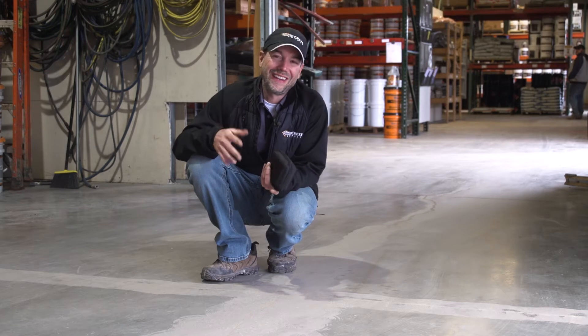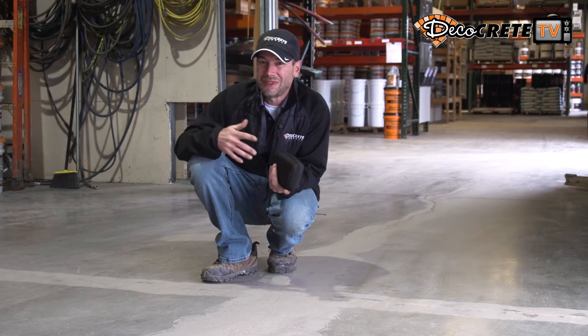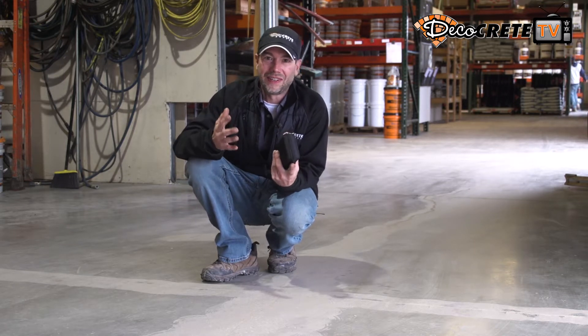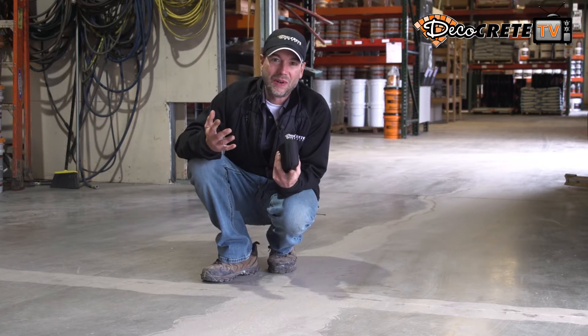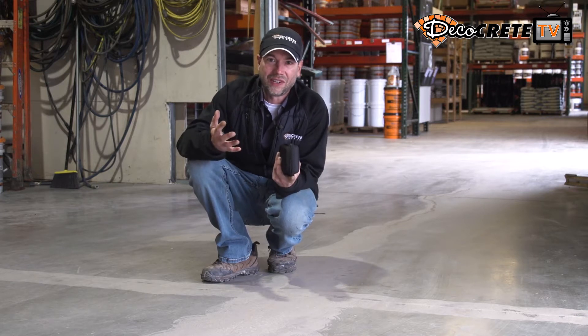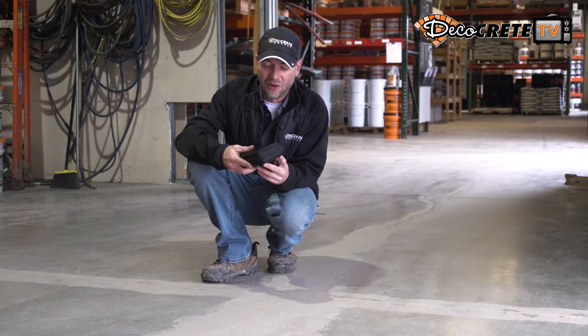What's up guys, Jeff here, welcome back to the weekly update right here on DecoCrete TV. Last week we had our Hall of Fame series training for our liquid metals and poly armor systems, and something that we talked about during those trainings — a big deal to us — is moisture content of a concrete slab. We all know that you can't put a concrete coating on top of a slab that has a moisture content too great, or it's just going to end up making the coating fail over time.